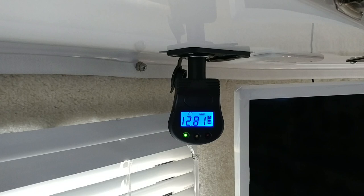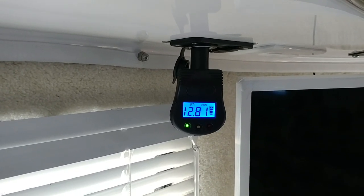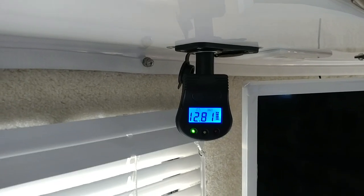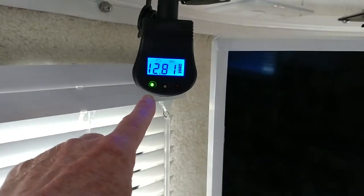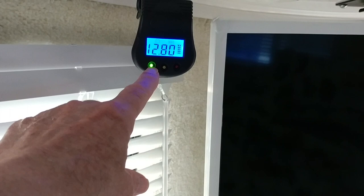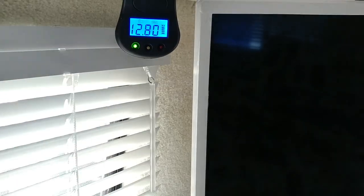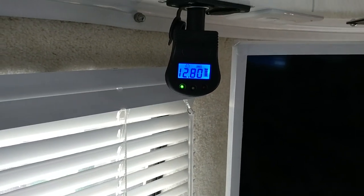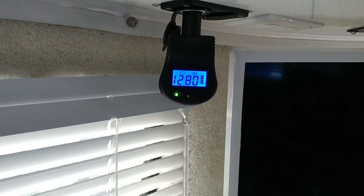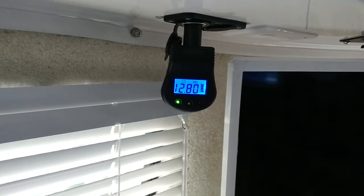I have it disconnected from shore power right now and that's why it's reading 12.81. It has no buttons for any kind of testing or anything. It simply has indicator lights: green means everything is good, yellow means it's getting a little iffy, and red means it's not so good. If it's in the red, your battery is pretty much shot.